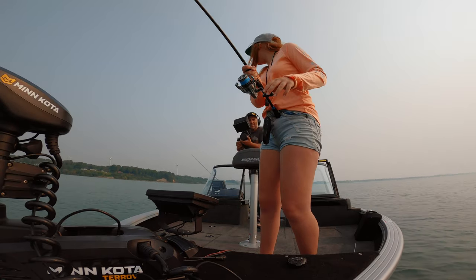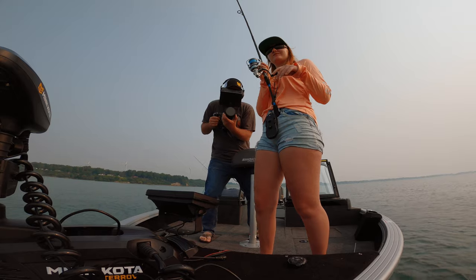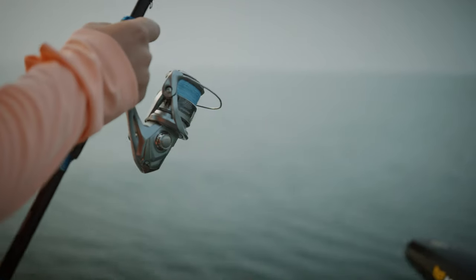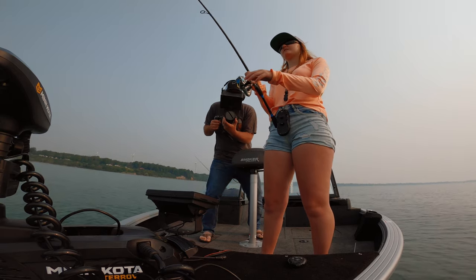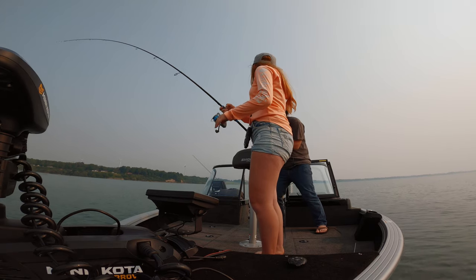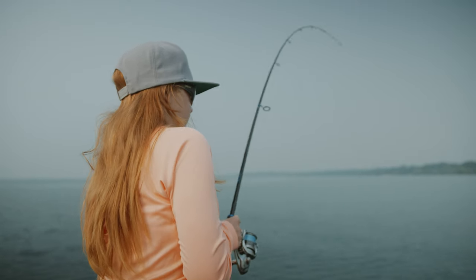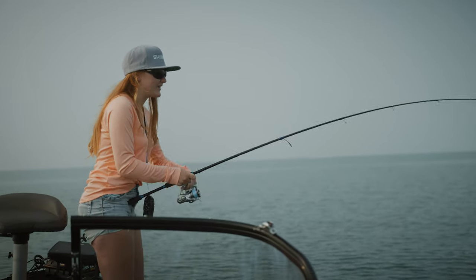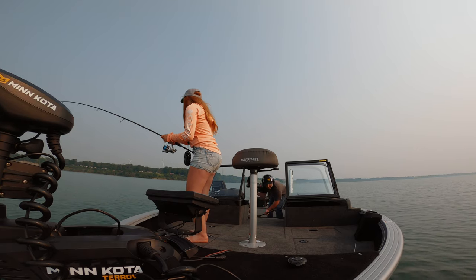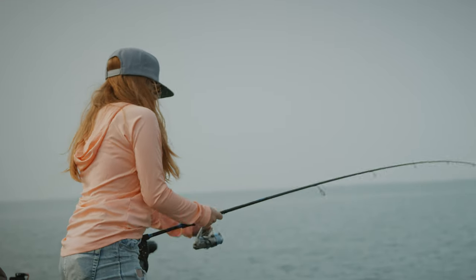Oh my gosh it's still going, still peeling line! I think it's a big sheephead — I just need to let it run. It has yet to jump. Holy cow, she's still going, pulling drag. Oh my gosh, this is a big fish — look at how far out it is. Now it's coming towards me. I hate when fish come towards you. I'm assuming it's a sheephead because it has not jumped yet. It is a big sheephead. I'm spot locked right here on a shoal using my jerkbait.